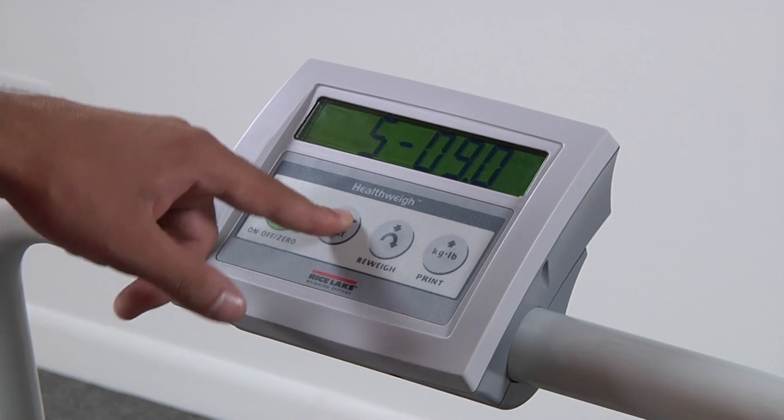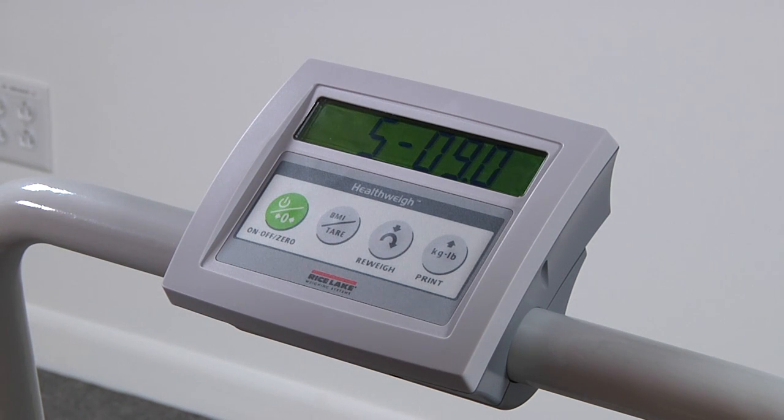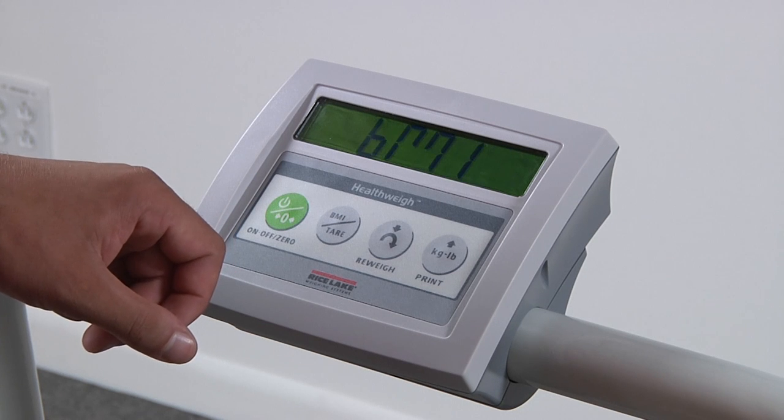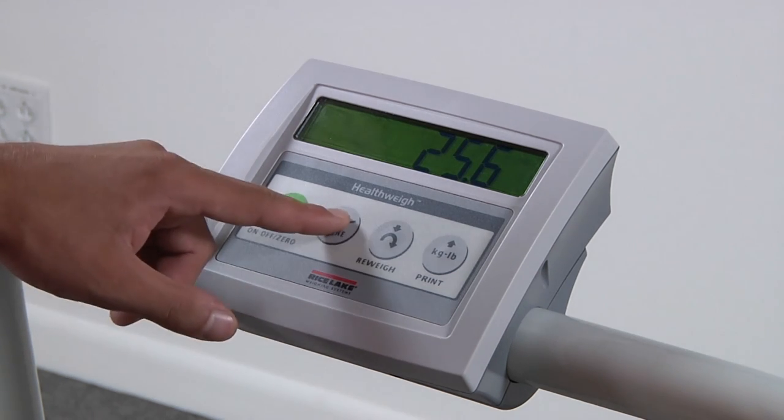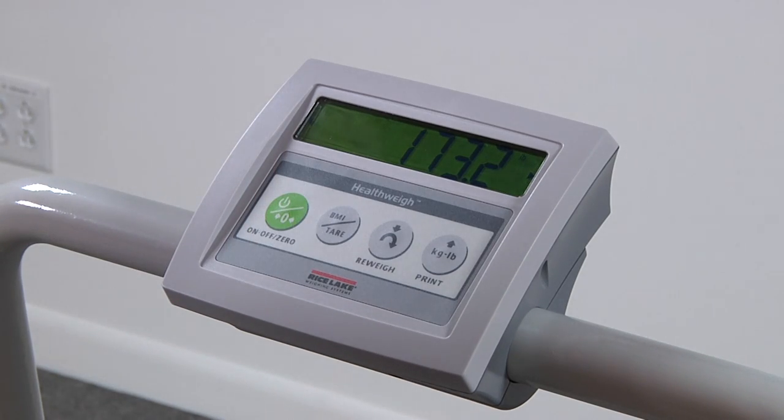Press the BMI key once more to accept the inches value. The display will then show the final entered height. Press BMI again to see the calculated BMI value. To cancel BMI, press the BMI key once more.